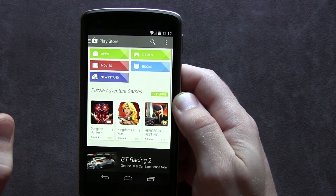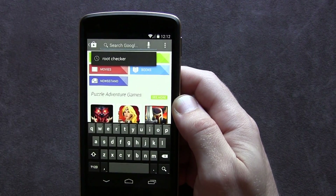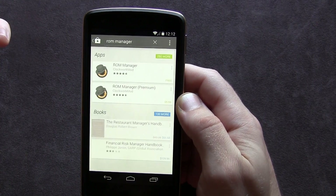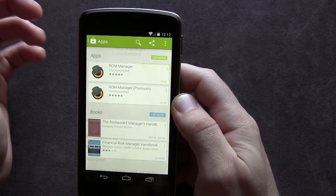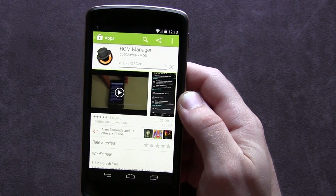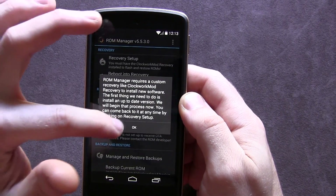So we're going to be installing ClockworkMod recovery, which is equally as popular. This is another really quick and easy method. I'm going to go into the search bar and use voice commands to search for ROM Manager — there it is right there. I do have the premium version but we're going to use the free version. We'll go ahead and install ROM Manager real quick and easy.